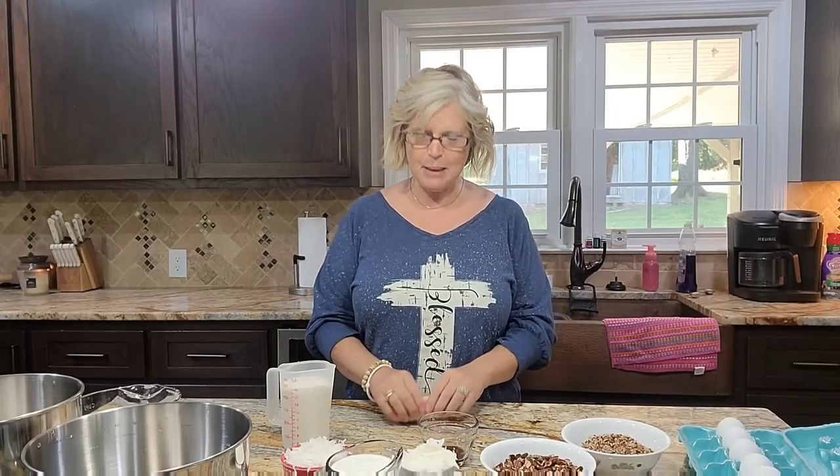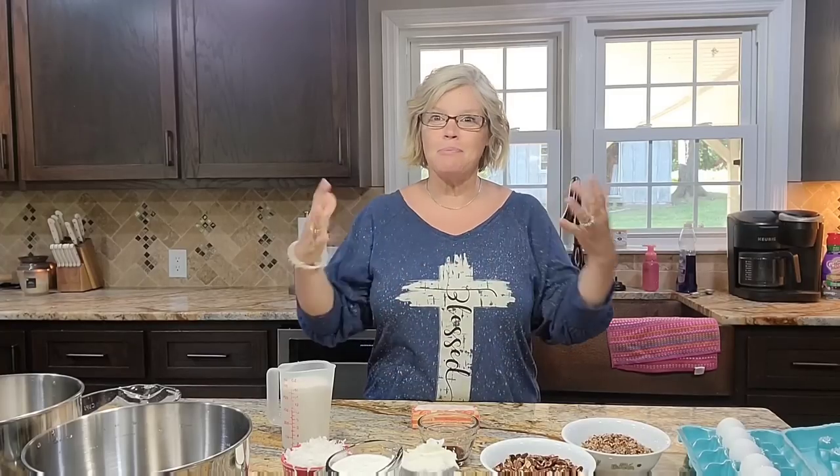Good morning everyone, welcome to the Farm and Pastor's Wife! I'm trying a different camera angle — it's going to be a little more of a hassle and I'm not sure if you can hear me. I'm kind of yelling a little bit, but we're just going to try this angle and see how it works because I get a lot of people saying they want to see me and the food.